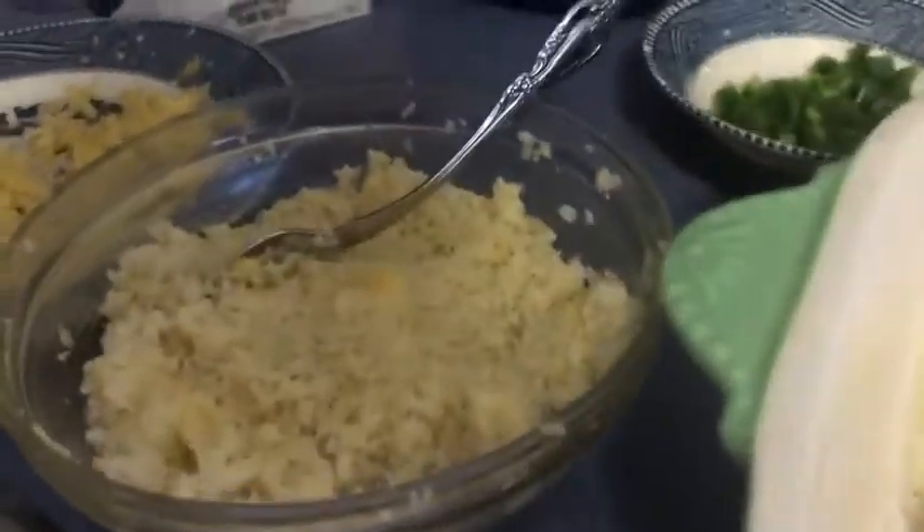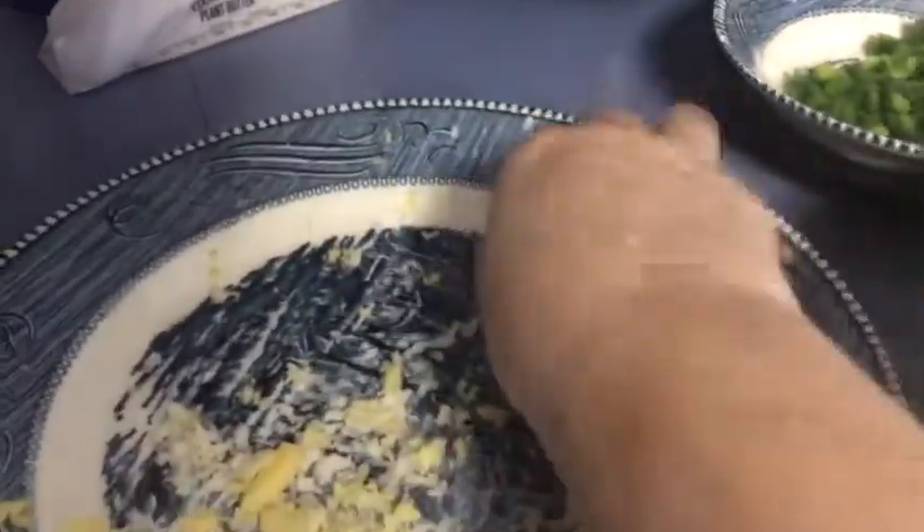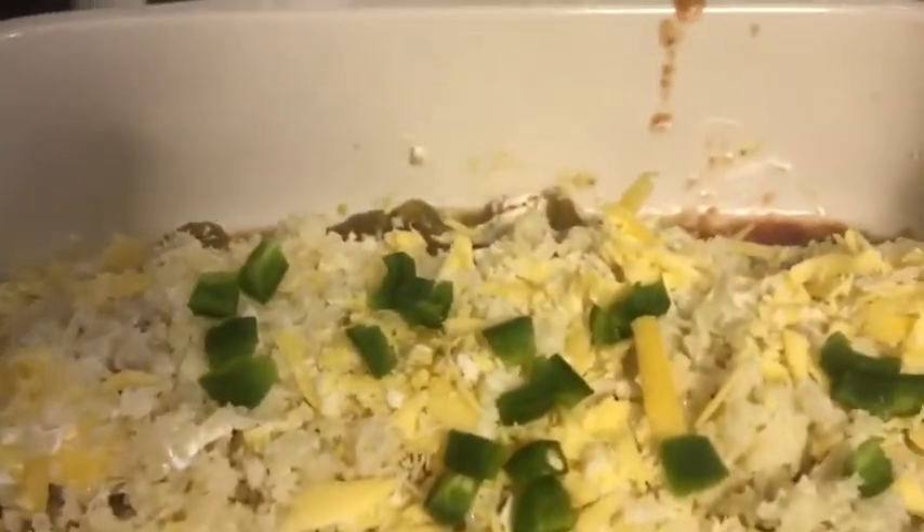We've got the cauliflower on — it looks like mashed potatoes because you've already mixed it with the cheese. Now I'm going to cover it with the remainder of the cheese and top it with the jalapeños. This is going to go into a 350-degree oven for about 40 to 45 minutes until the chicken is tender and everything is done.